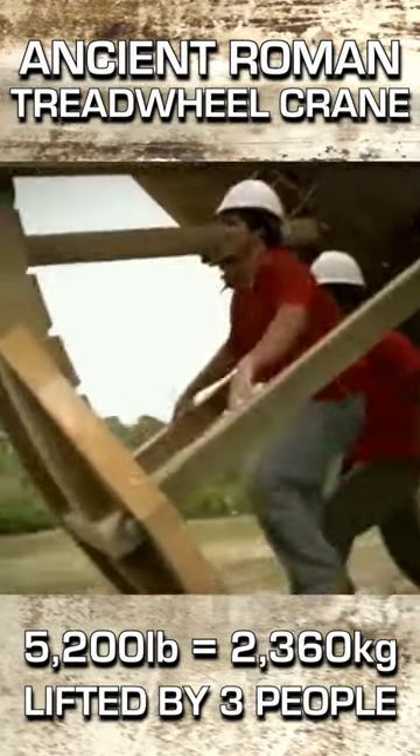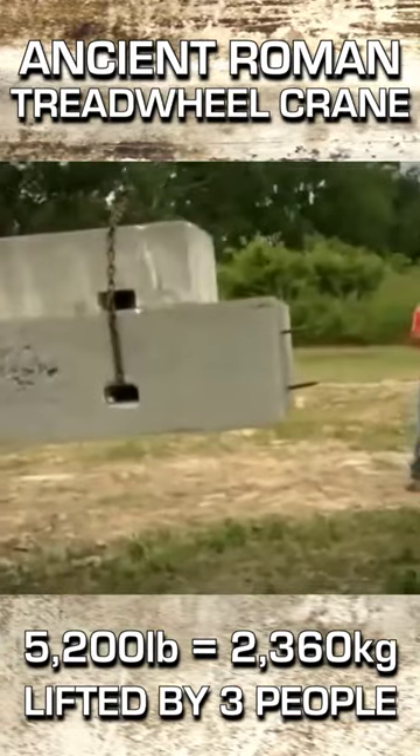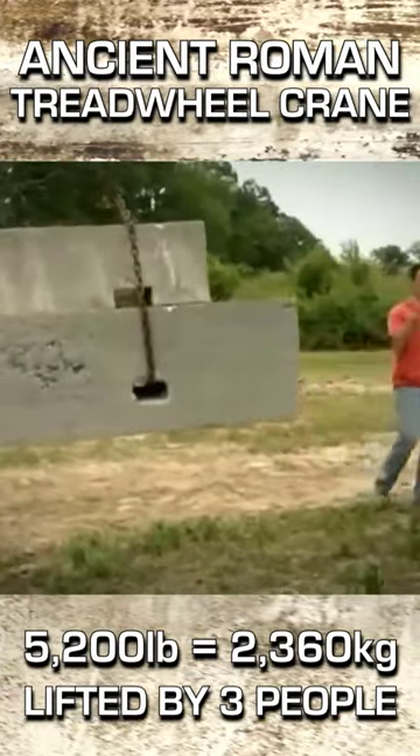That's good. Hold up right there. So you got 5,200 pounds four feet off the ground.